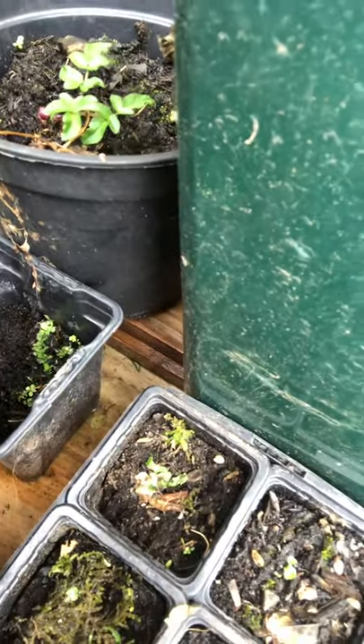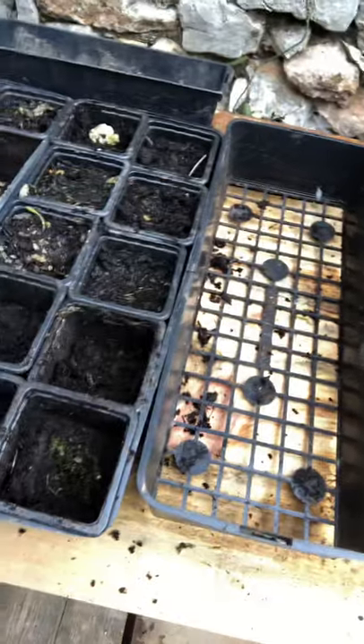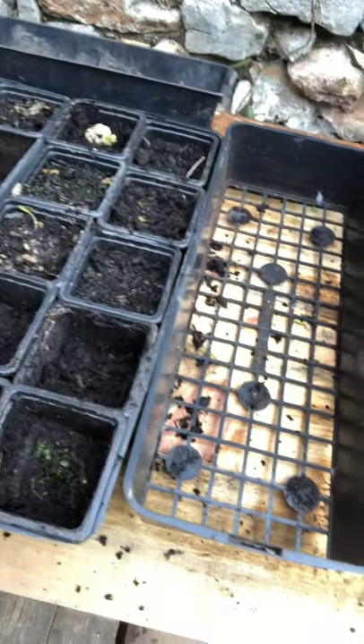This one I did about a week ago — it's just woken up and started to spread. So in about a month it should start to fill this whole area, and within like two to three months you'll have a nice thick carpet like this.